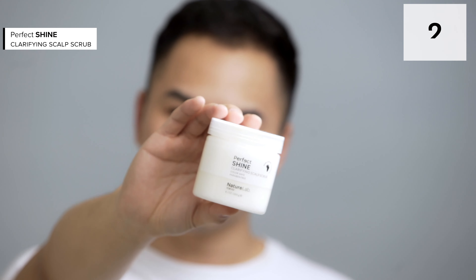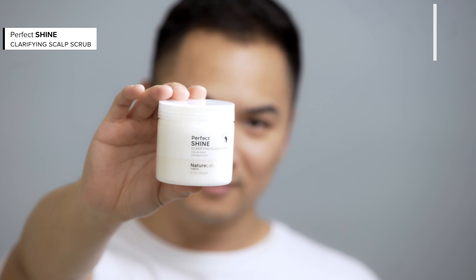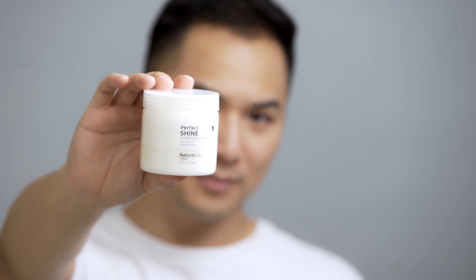Like always, we're going to start with clean hair. This time, I used Nature Lab's Shine Shampoo and Conditioner. I also added the perfect shine clarifying scalp scrub to get rid of any product buildup that might mess with the look.